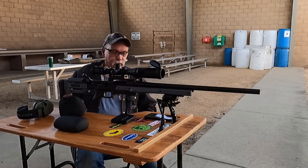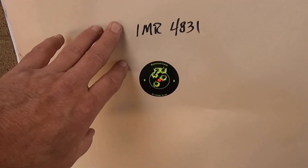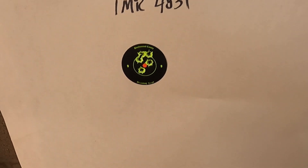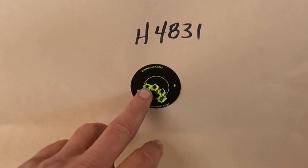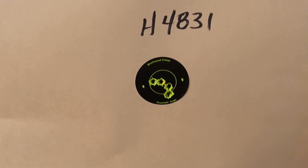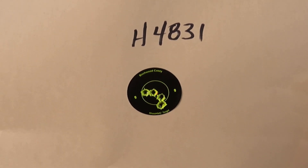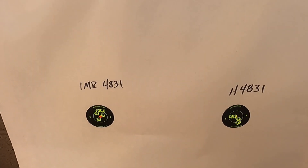Let me go down and get that target. So here's our target. This is the IMR-4831 — had a pretty good group there until I failed to load the bipod correctly. And this is the H4831 — it's hitting just a hair lower and had some really weird chronograph numbers. It had like a hundred foot-per-second deviation there. We'll take a look at the chronograph data in just a second.